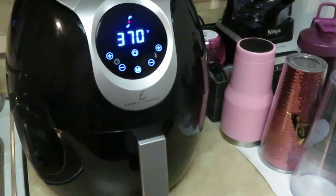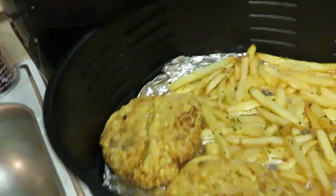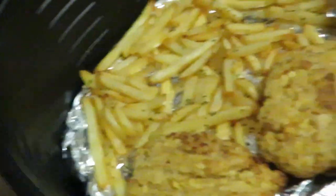We've got about two minutes left on the air fryer. Let's go ahead and check on it. I came in, checked on it, and flipped everything over. Okay, it looks good!